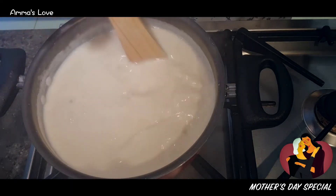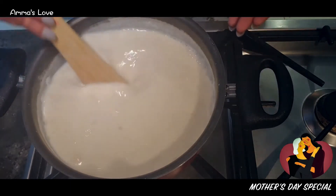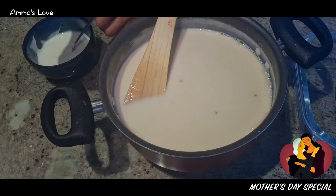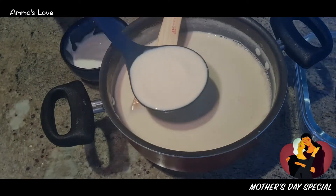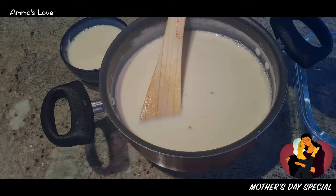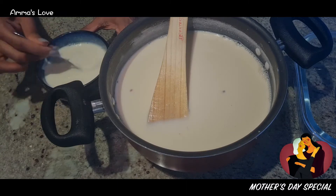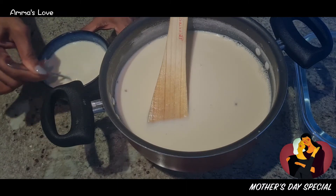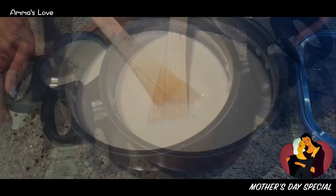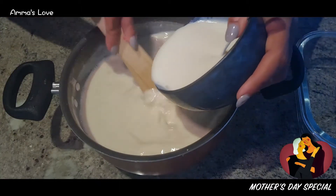Now it's cooled down. I'm diluting the yogurt a bit to get rid of any lumps, making a much smoother mixture to add in. I'm adding this mixture here — keep stirring and keep adding it. Now this is mixed well.